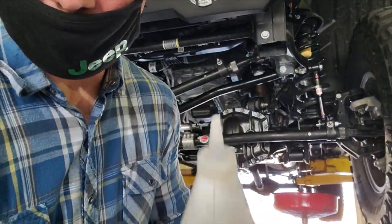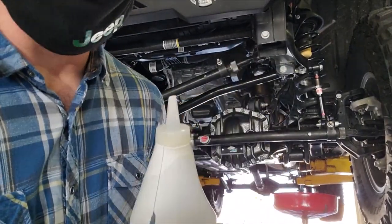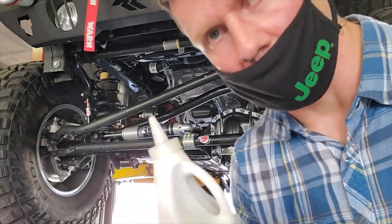Now the easy part — just cut the tip off your bottle, poke a hole in the seal, and start putting your diff oil in. Hopefully I can do this without making a mess.